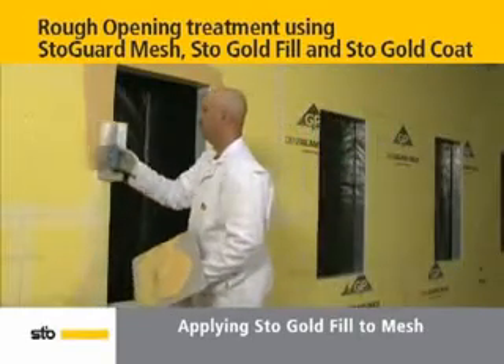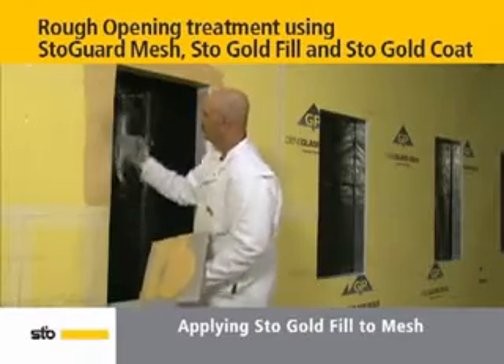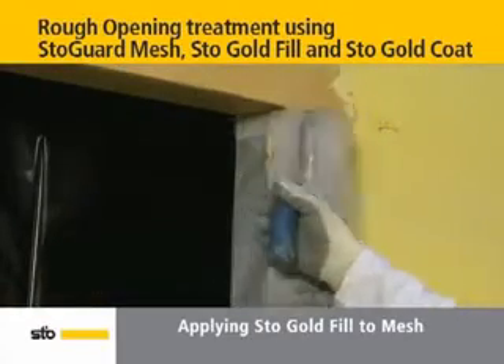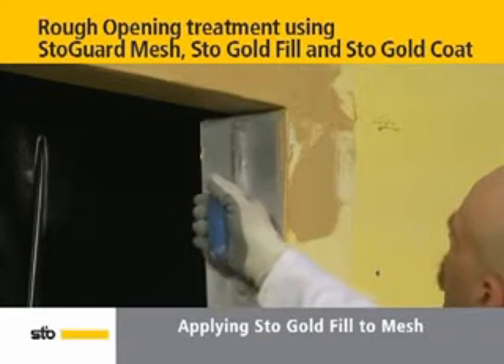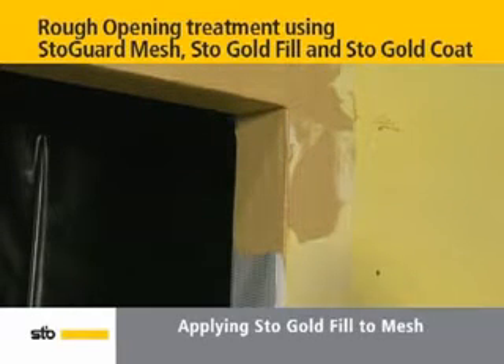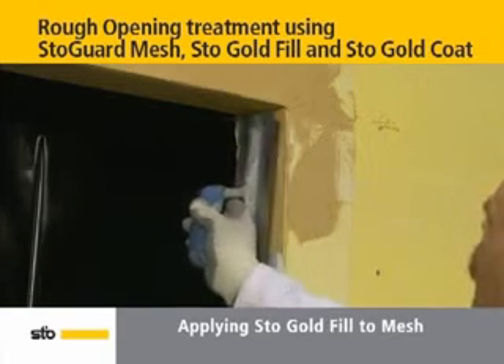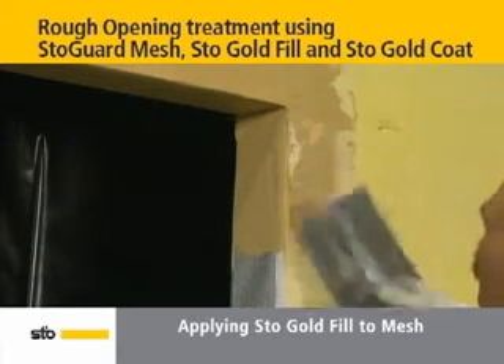For full protection, smooth the Stow Gold Fill out beyond the edge of the mesh. Then move on to apply Stow Gold Fill in the same manner to the outer wall sides and inside the jambs. Be sure to slant your trowel so that the Stow Gold Fill embeds into the mesh completely and evenly. All areas of the mesh should have equal coverage of the Stow Gold Fill.